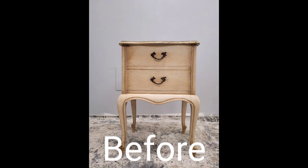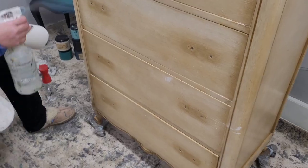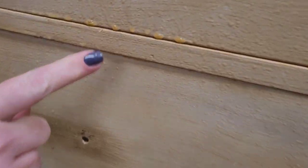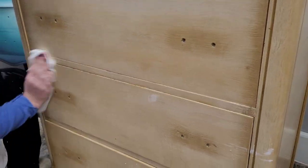I start all my pieces by first removing the hardware, and then I'm going to give this a good cleaning with Dixie Belle White Lightning. I'm spraying it down and look what happens - I'm slowing this down so you can see the piece is literally bleeding right before my eyes. If you see your piece doing this, literally bleeding brown, that means you're going to need a coat of BOSS.